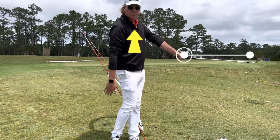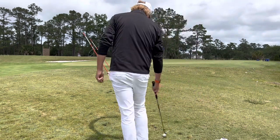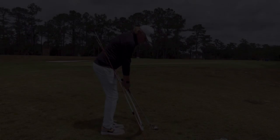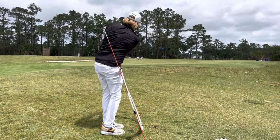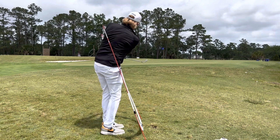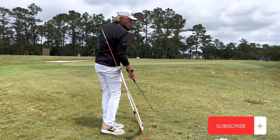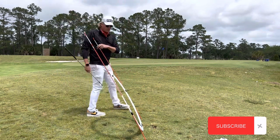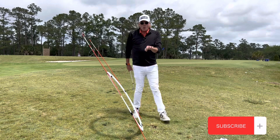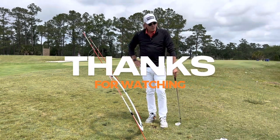Notice I'm finishing right down here at waist high. Let me hit one more — nice and tall. Definitely don't want to collapse. I hope that helps — I've got some good visuals here. Get to work. It's really, really important to work on your fundamentals. You do that, you're going to see some great results.